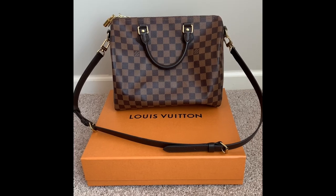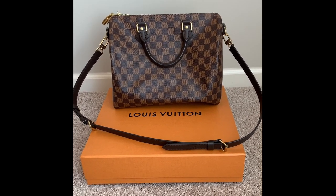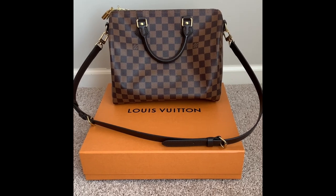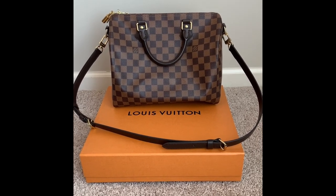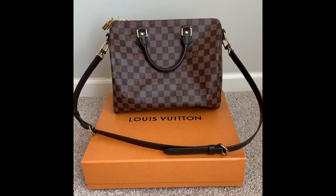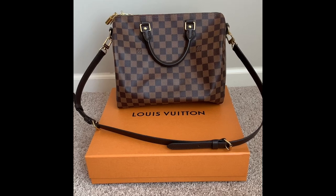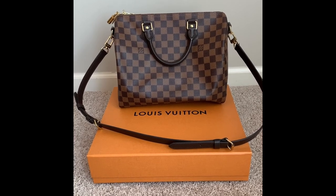Let's get started with this lovely beauty. Like I said, I bought it back in January at the Louis Vuitton store in Columbus, Ohio. I have been eyeing this purse for months and months, and I'm going to go through everything that I like about it along with some things I don't particularly like.